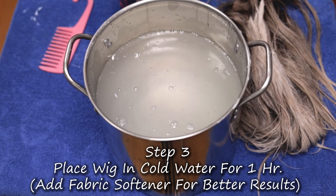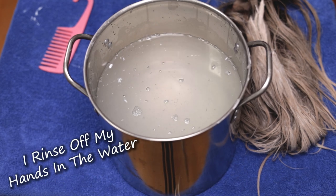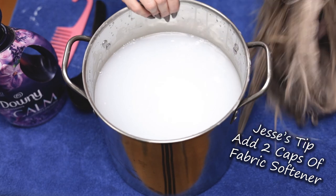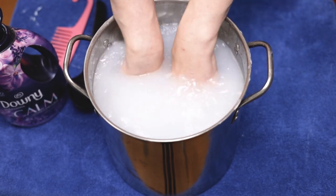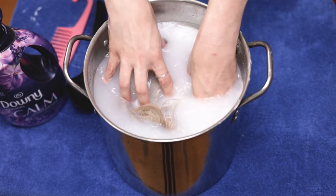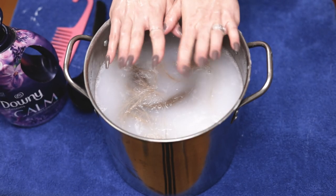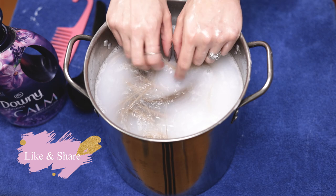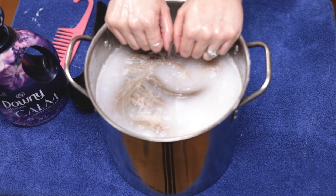Now the next thing we're going to do — this is kind of an optional step but I like it — is take my fabric softener, put two capfuls in the bucket, and then put this wig right into the bucket and let her sit for an hour. Make sure you have enough water so she's nice and submerged. Push her in and spread her around a little bit — you're not trying to rinse too much of the product off at first. You just want that silicone mixture to sit on her in the fabric softener soak. You can let it sit longer if it needs more help, but an hour should be good.